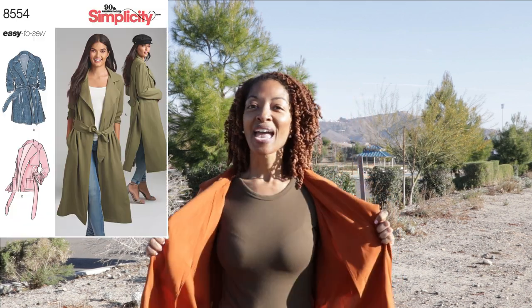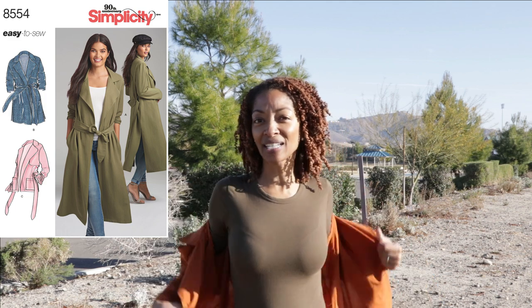Today I want to share this jacket that I'm wearing, which is Simplicity 8554. I've had this pattern for a while and I finally decided to go ahead and sew it up, and I'm really happy that I did because I like it a lot.